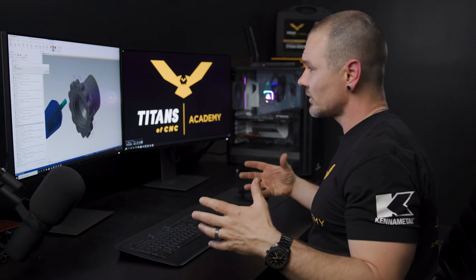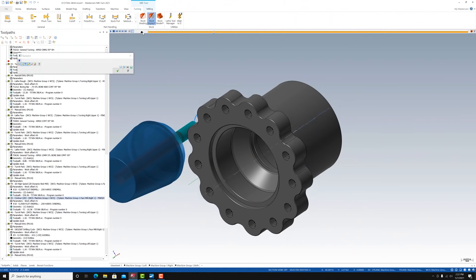Now that we've got that contour wrapped up — I'm kind of limited on tools in my machine, I only have so much space — so I'm going to finish with that same tool and make one final contour pass.